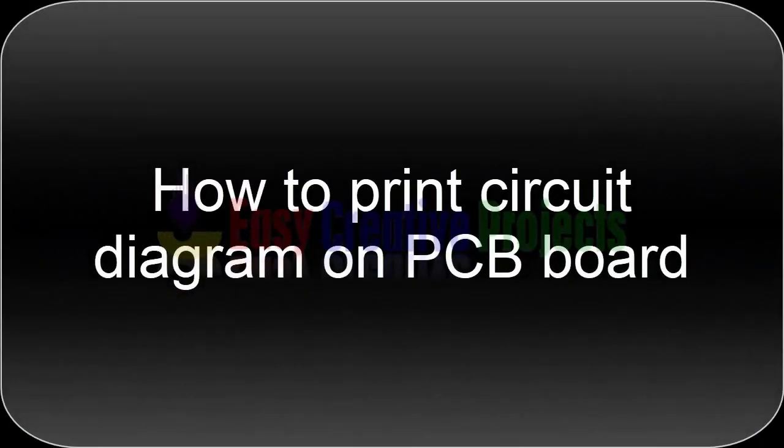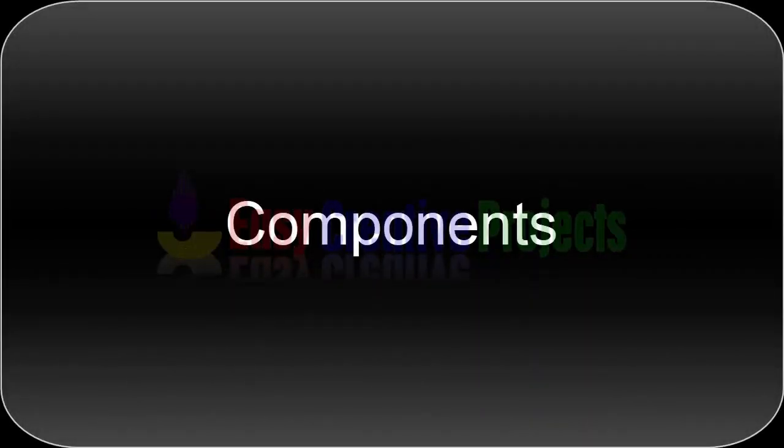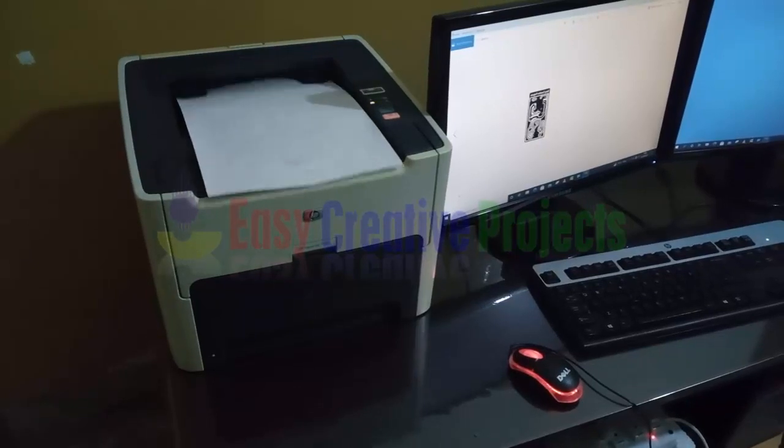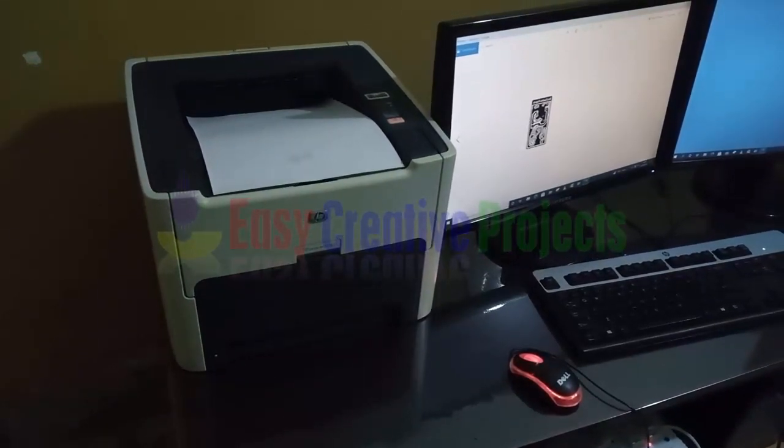Hello friends, today we learn how to print a circuit diagram on a PCB board. For making this project we need some components: toner transfer paper, petrol, PCB board, ferric chloride, and a laser jet printer. First, take a print of the circuit diagram on simple paper.